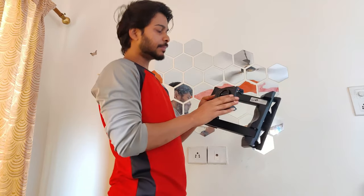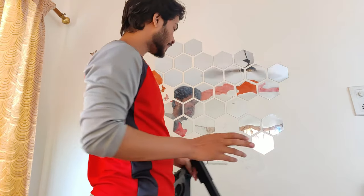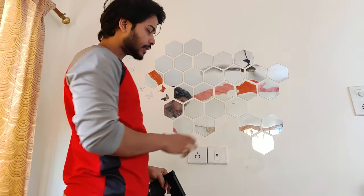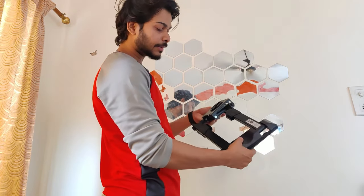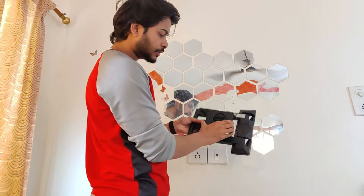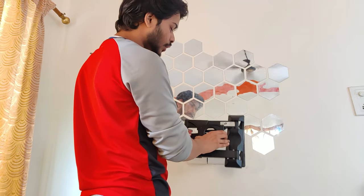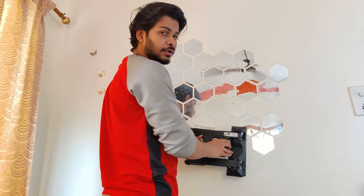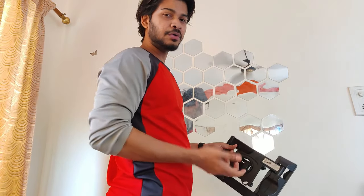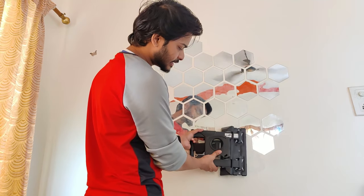Now we are going to place the TV mount on the wall. Before you decide where to place it, I will try to place it in the center. If you look at the center point, this is the center point. Make sure the mount is centered — it is not strictly necessary that it is exactly in the center, but if it is centered you will get the best viewing angle.